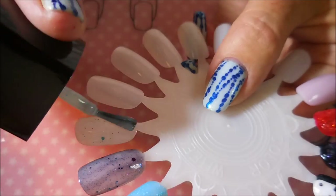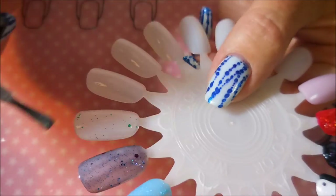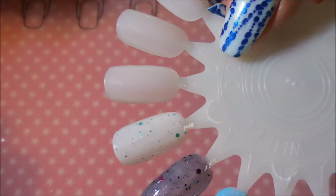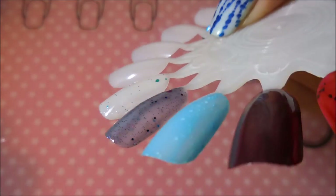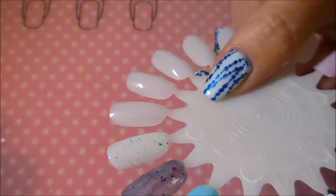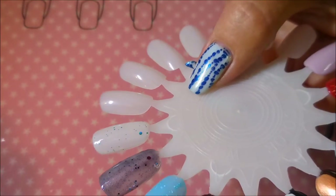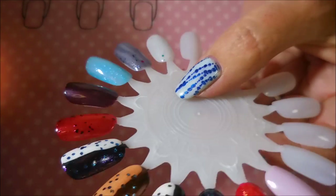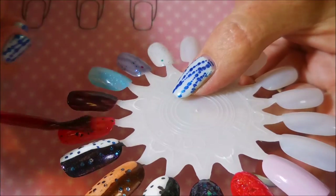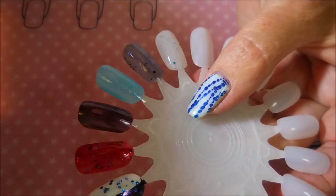And this last one is... I'm so tongue-tied every time I say this one. Expecto Patronum. That's one of my favorite things from all the Harry Potter movies — them and their spells. And for the life of me, I can't say this one on film. So we're going to go back in and do the second coat of all of these beautiful polishes.